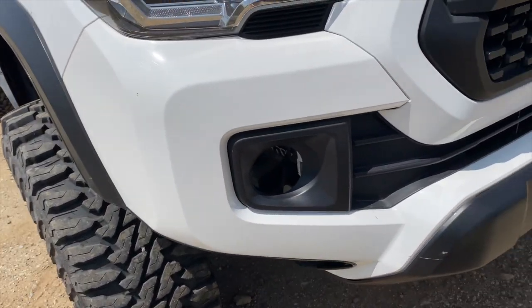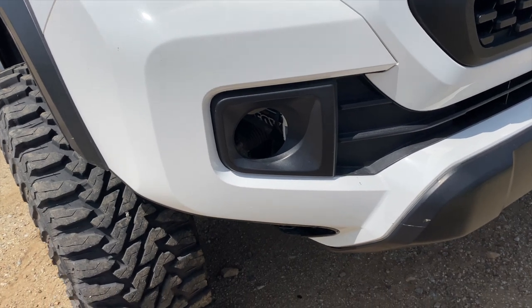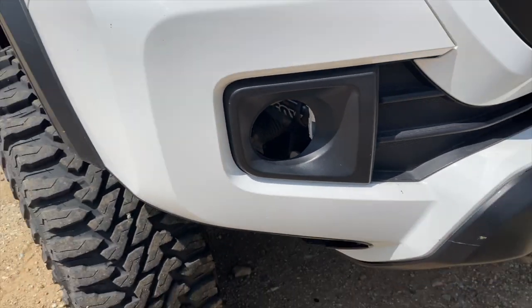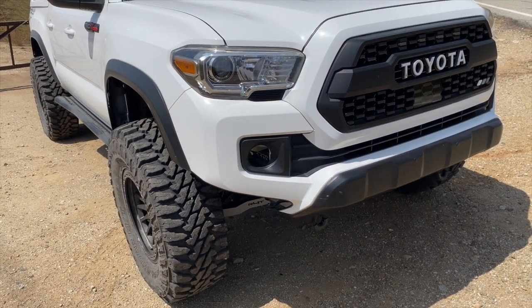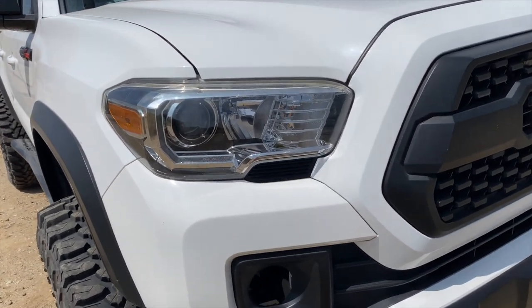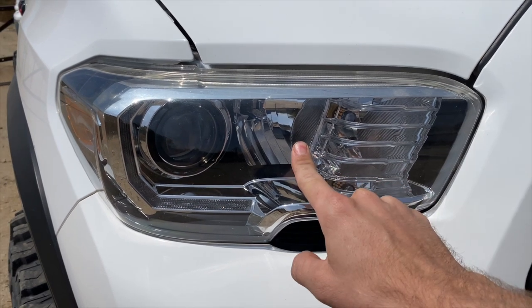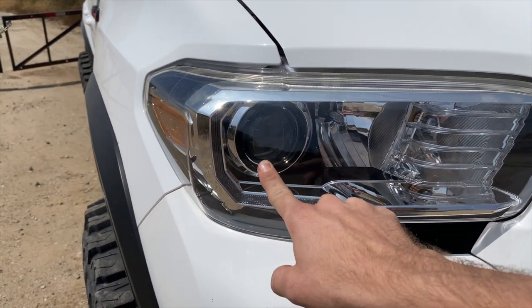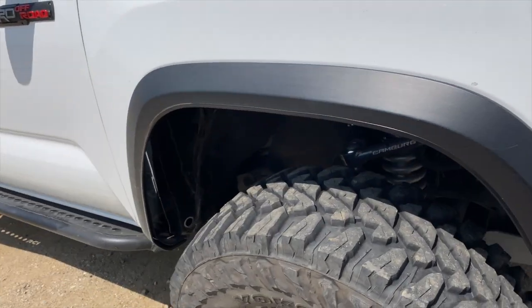If you notice I don't have any fog lights — I just pulled out the Baja Designs fog lights because I'm going to be running Dark Defense lights on my truck. I've teamed up with them and I'm excited to run their lights. In the headlights I have HID DDM Tuning high beams; the low beams are just LEDs from Amazon.